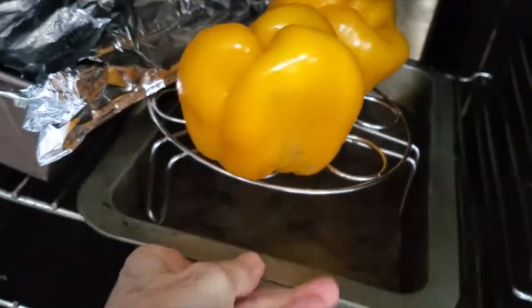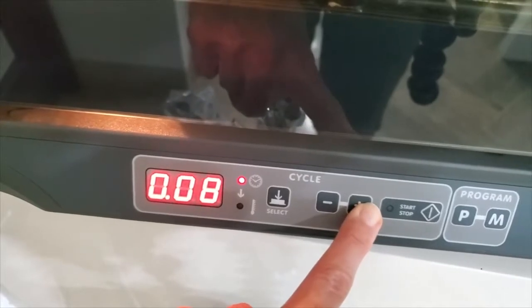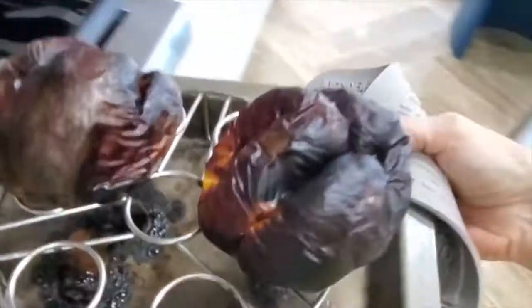First thing we're going to do is put our bell peppers in a 400 degree convection oven for 20 to 25 minutes until they're completely roasted. Check out — they look golden, beautiful, and delicious.